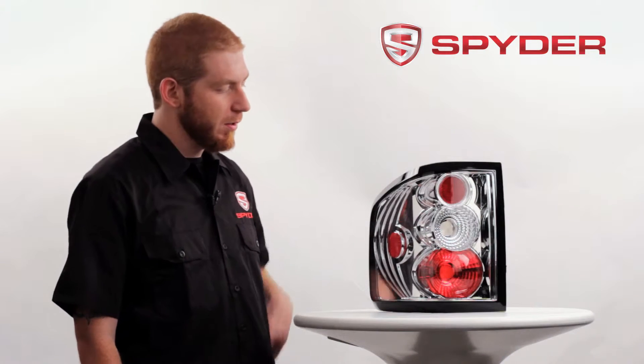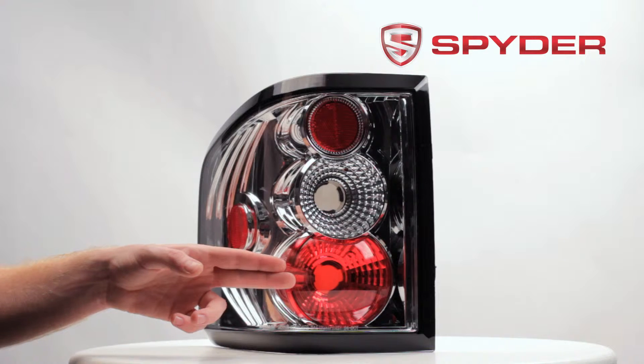Let's take a look at some of the light components. Here you have your reverse light. Here's your parking brake and turn signal.